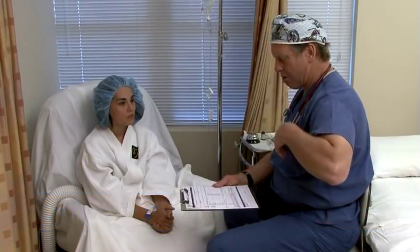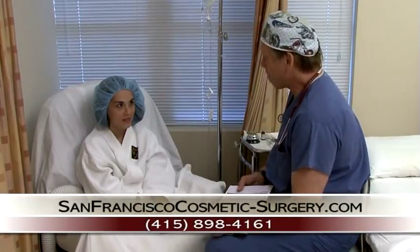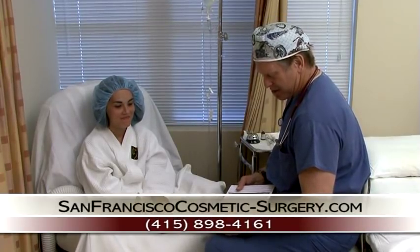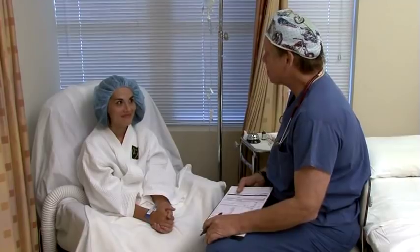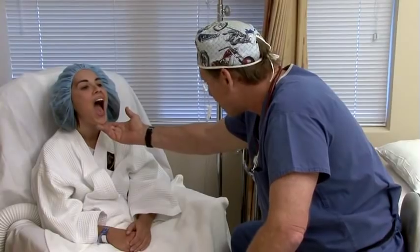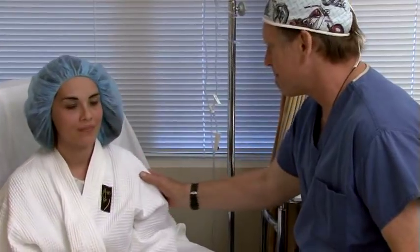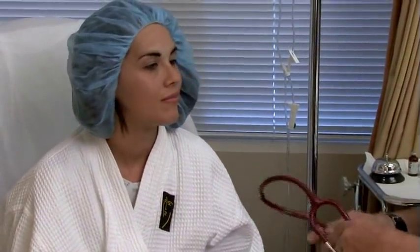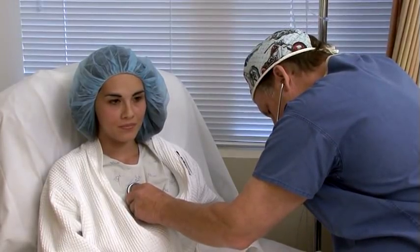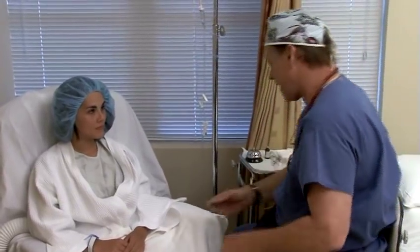We didn't get a chance to speak last night — let me ask you a few questions and get you ready for surgery. Leah, how old are you? Twenty-four — twenty-five next. Have you had surgery before? No, never. So this is kind of an exciting, probably scary experience for you. We'll take good care of you. Do you take any medicines on a regular basis? Open your mouth and say 'ah.' Now put your chin to your chest — side to side. I'm going to put an IV in back here.